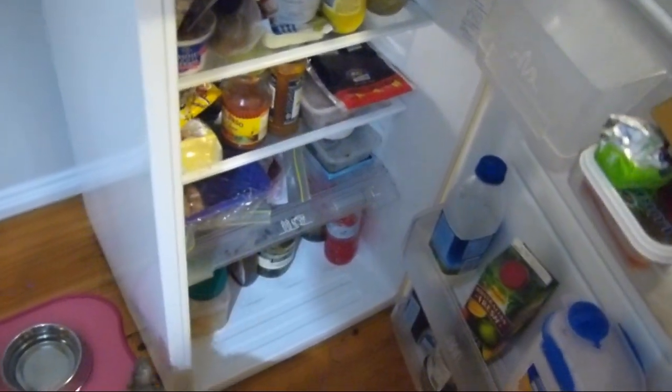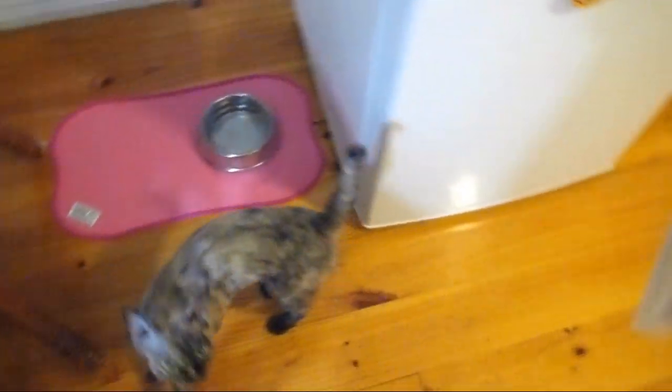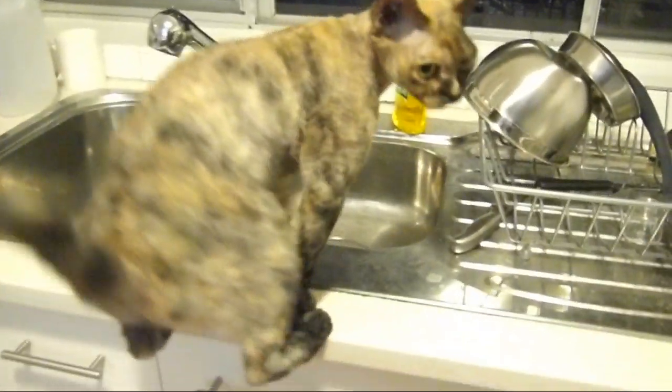I cut up and weigh all of Faye's food in individual servings in advance, and then I freeze it. The day before she gets a meal, I take that meal out and I thaw it in the fridge.